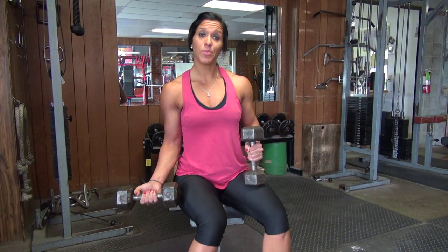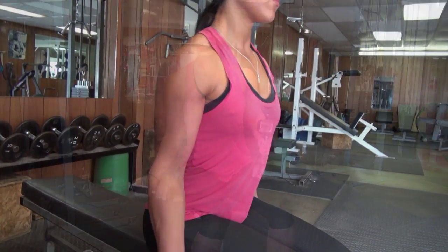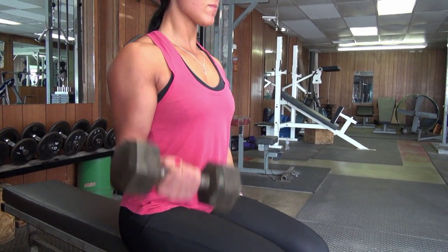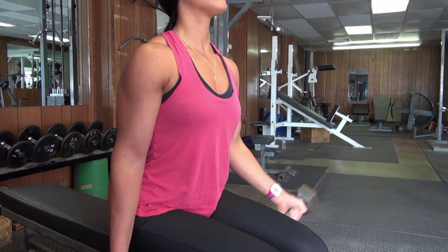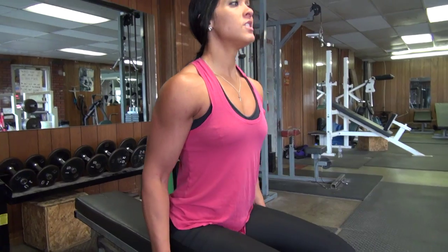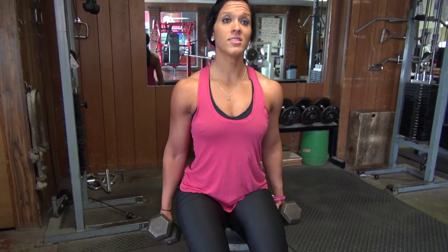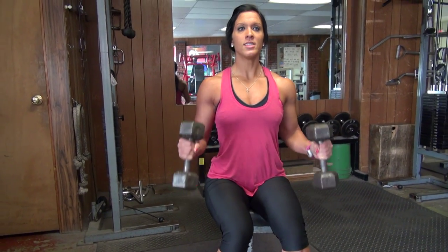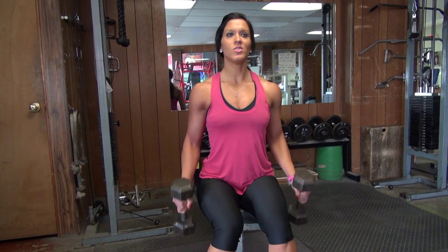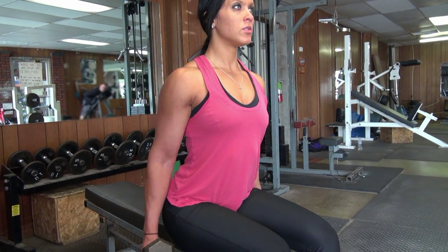We tend to keep the weight supinated in our hand like so and do a lot of motions in this plane. What that does is that really focuses on the biceps brachii. Hammer curls — you turn the weight like so. This motion looks like this. This will target the brachialis and also the brachioradialis muscles. It also works with the brachii, so you're training three muscles right here. This is a great exercise to add in on arm day.